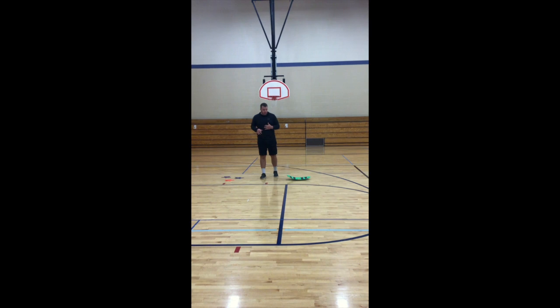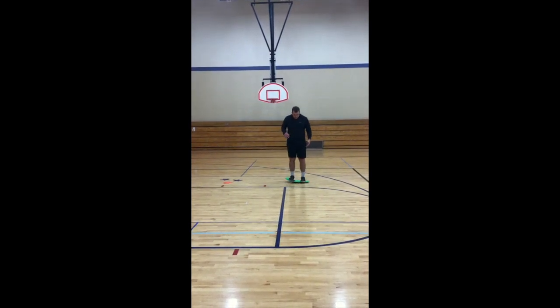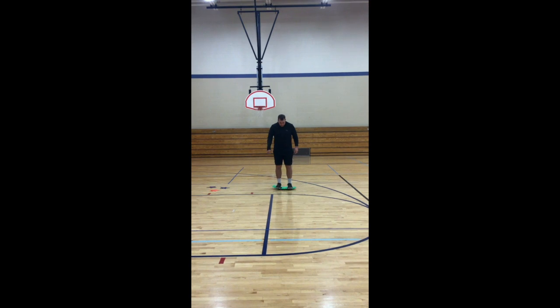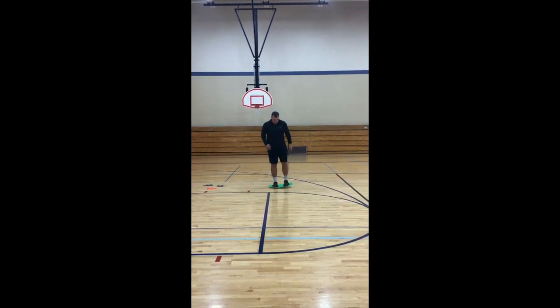There are some things you can do for balancing. If you have a board like this at home, you can work on balancing on the board. To make it more difficult, you can toss something to your child to help them focus on balance and develop hand-eye coordination.